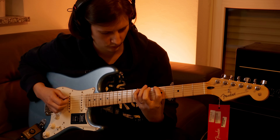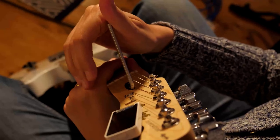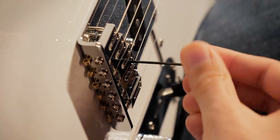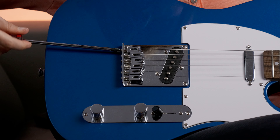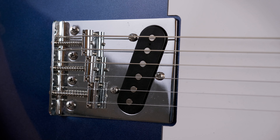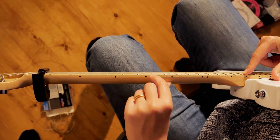A proper guitar setup can greatly improve the playability of your instrument, so it's absolutely worth your time. You always start with the truss rod, then go to the string action, then the intonation, and last is the pickup height. In this full playlist I've covered all the steps for a modern style bridge with six individual saddles, but the three saddle bridge is a bit more difficult — the only difference is in the string action and the intonation. So get your truss rod ready and we can jump right in.